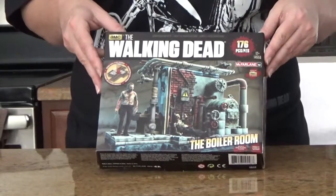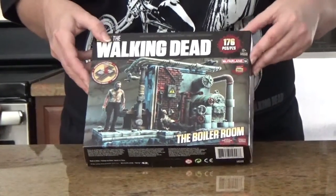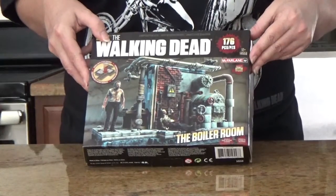And it includes Rick and a zombie. Yeah, looks like Rick and a zombie. So we're going to have to put that together. And we'll show you a clip of the finished product. So we got the Walking Dead boiler room and it has 176 pieces. Yay!